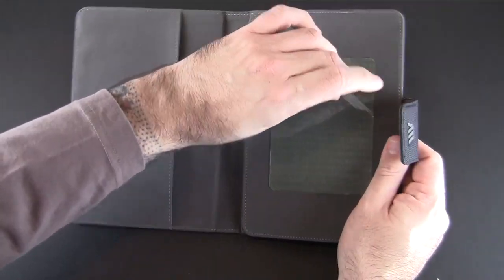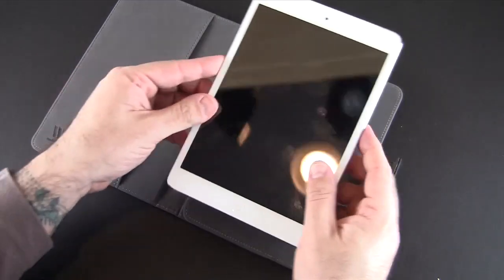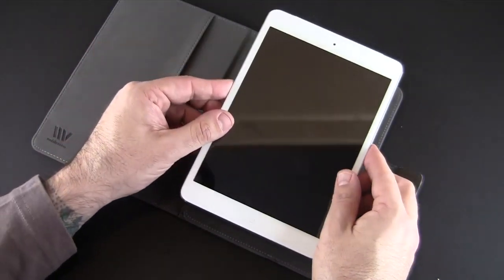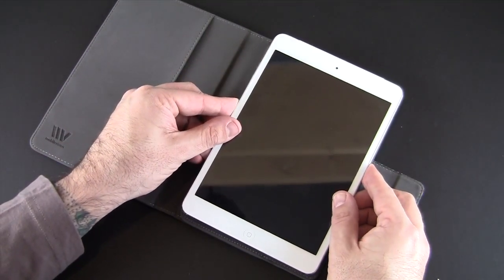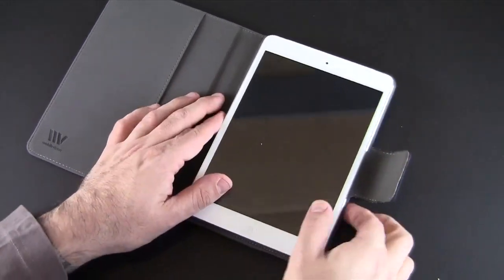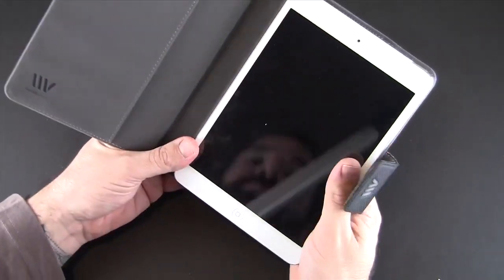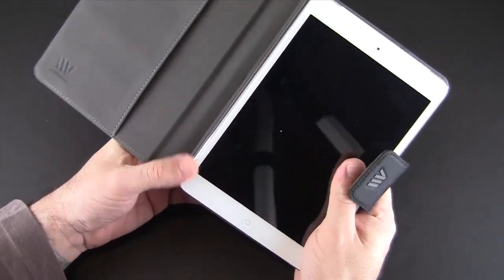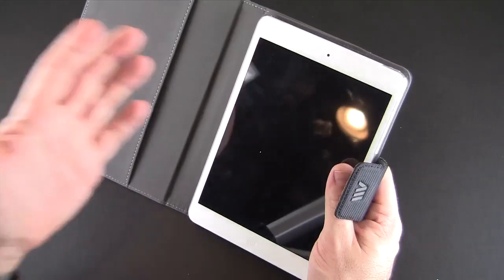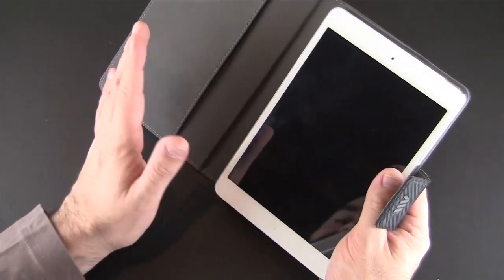A lot of people are turned off by adhesive, however if you think about it, it's actually not a bad thing. To install it you just remove the backing, line it up — which I'm trying to do on camera — and then just lay it down. It's very strong once it's adhered; you never have to worry about it coming out. The adhesive method is really not bad, and number one it makes it universal — this case will work with most any 7-inch tablet.